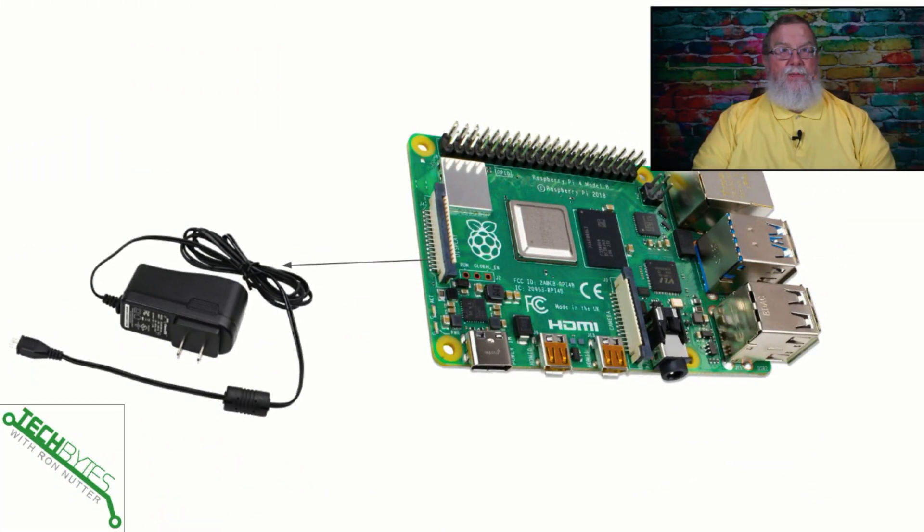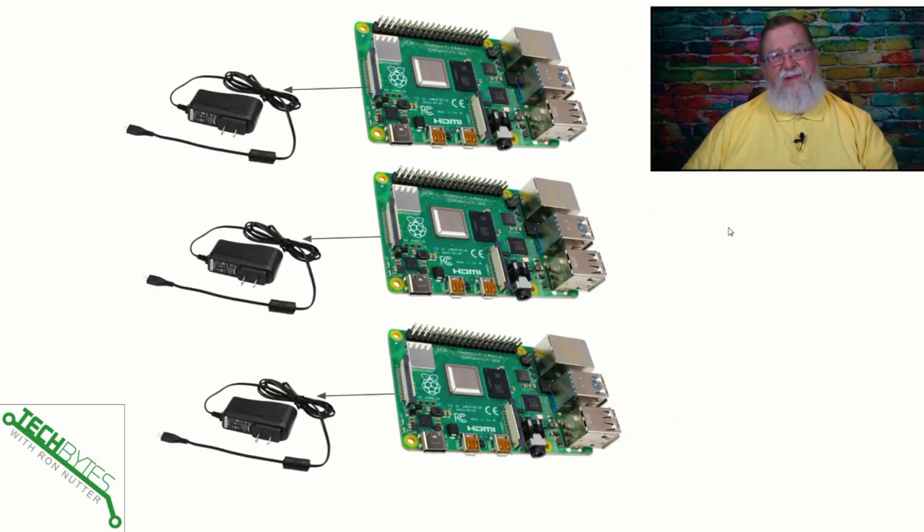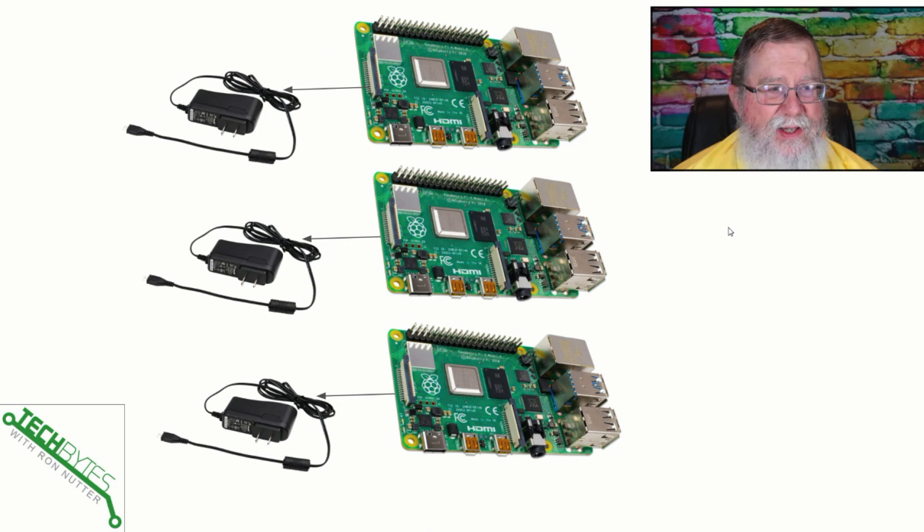I'm going to be honest with you up front — this problem snuck up on me. I saw it coming but I was in a state of denial. That was when I got my first Raspberry Pi. I had one, not a problem. Well, then one became two, two became three, and I think you see where this is going. It just became a real pain. I was using every outlet I could find, and I knew there had to be a better way.